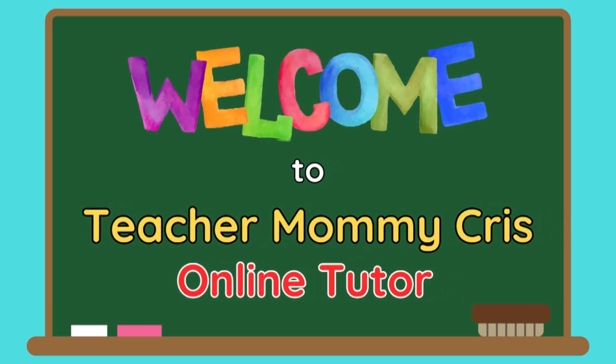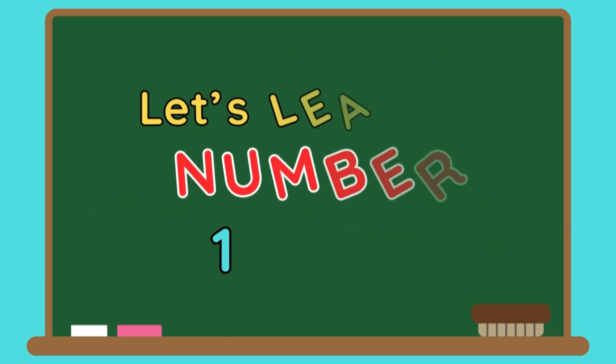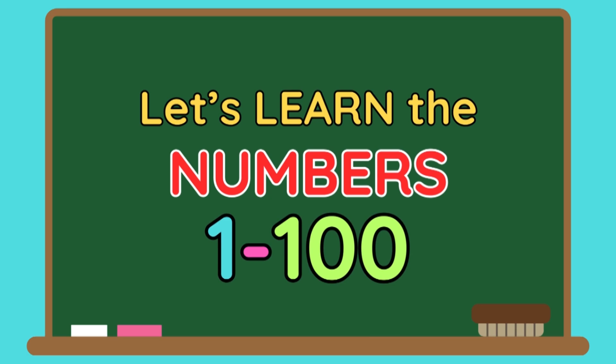Welcome to Teacher Mommy Kree's Online Tutor! Let's learn the numbers 1 to 100.